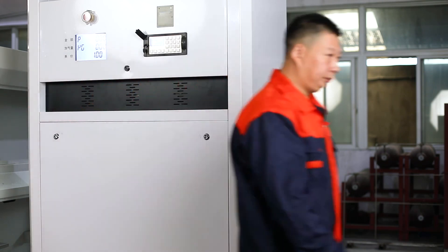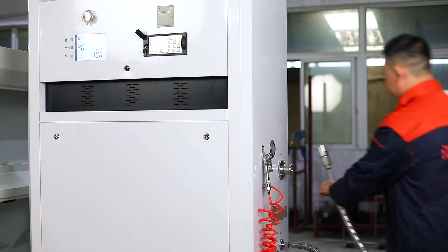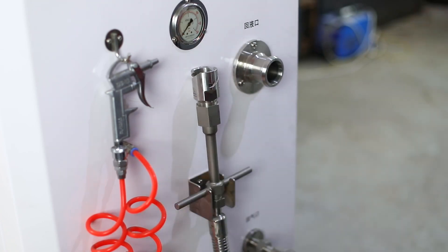Press the start button on the keyboard to start filling. After finish, it will stop automatically.